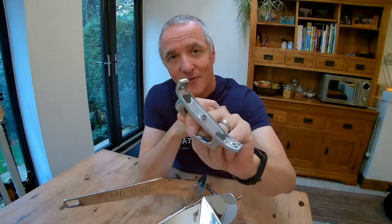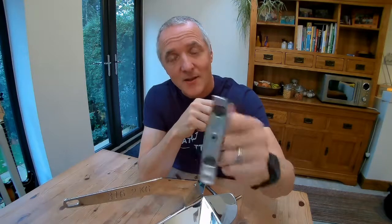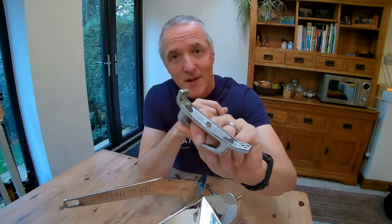I hope that gives you a bit of confidence in cast stainless steel and its properties. Happy sailing — see you next time.